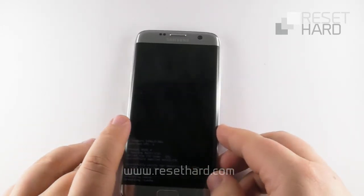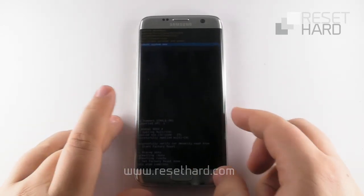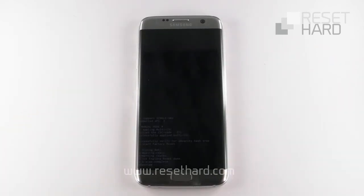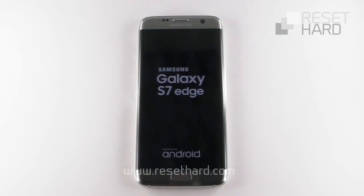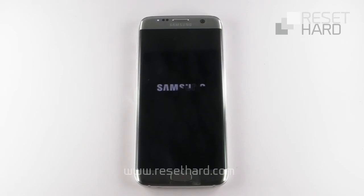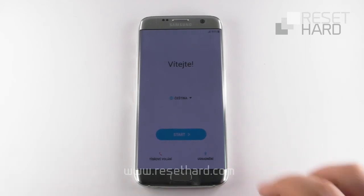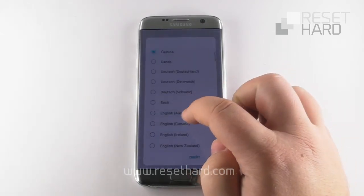Wait until the hard reset finishes. Press the power button to reboot the phone back to its normal state. Wait until the phone starts up.